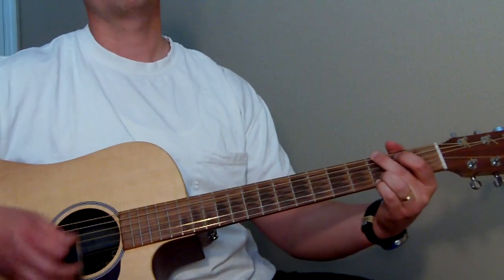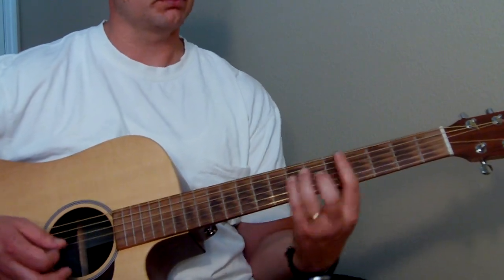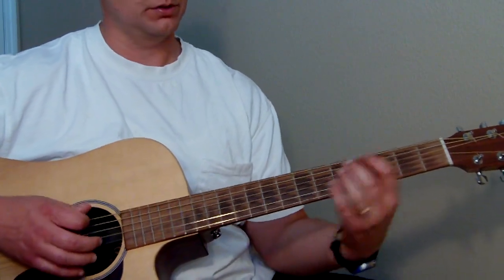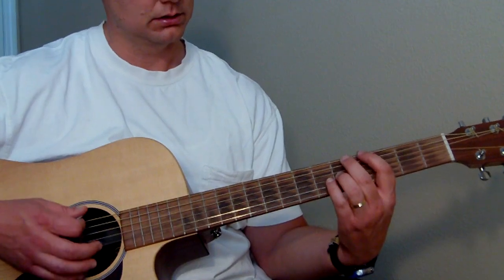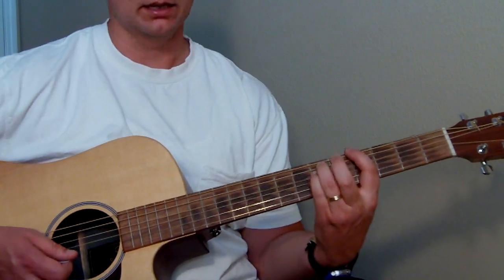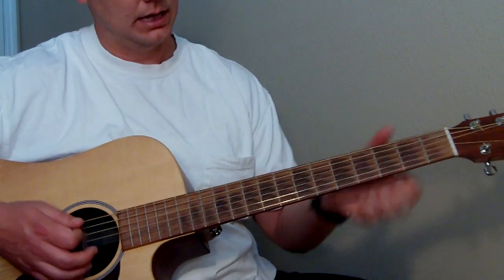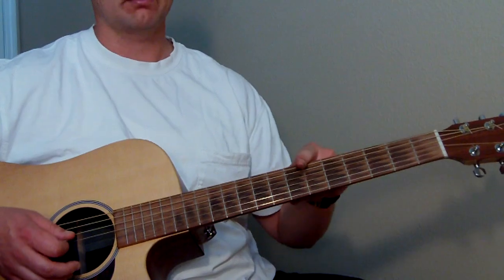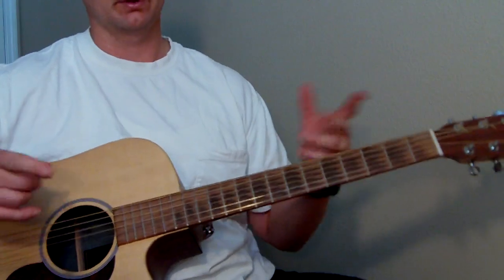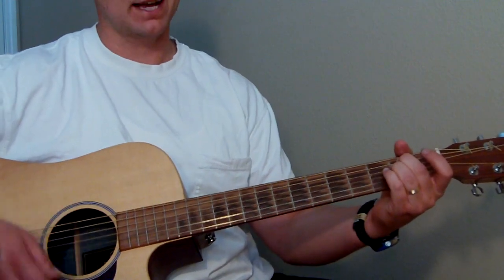The second time through you go G to E minor, and then it goes to like a G sharp. You can just play that G sharp note, which is the fourth fret of the low E string. If you want, you can play the octave, or you can play it as an A power chord shape — fourth, sixth, and sixth frets. The first time through goes one way, the second time through goes to that and then to A minor and D. Let me play through that second part to make sure. Remember, this is the second time through.